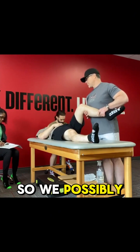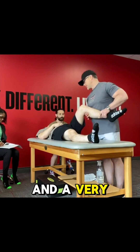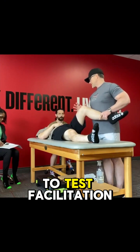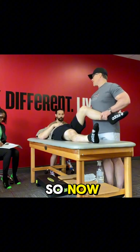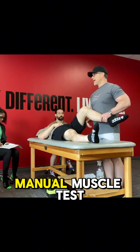We passively put them in position, then we give them a very specific force in a very specific plane to test facilitation. Now compare that to what you learned in PT school as far as manual muscle tests.